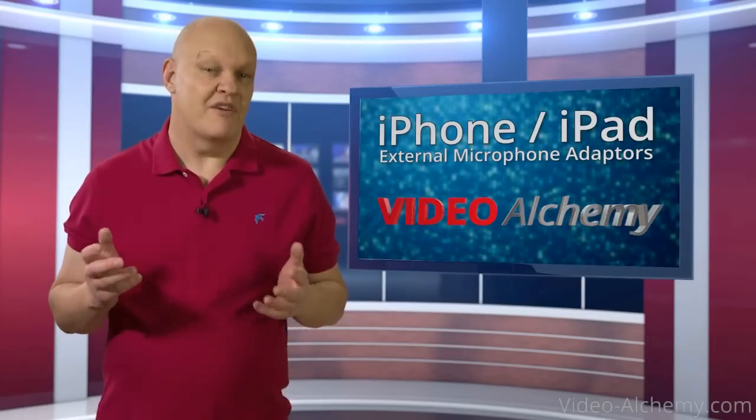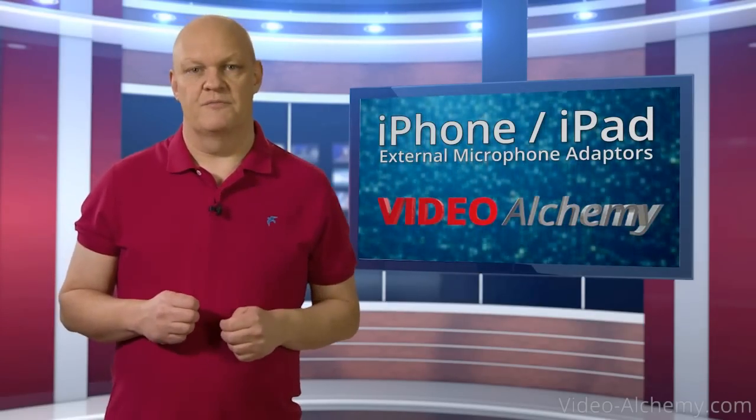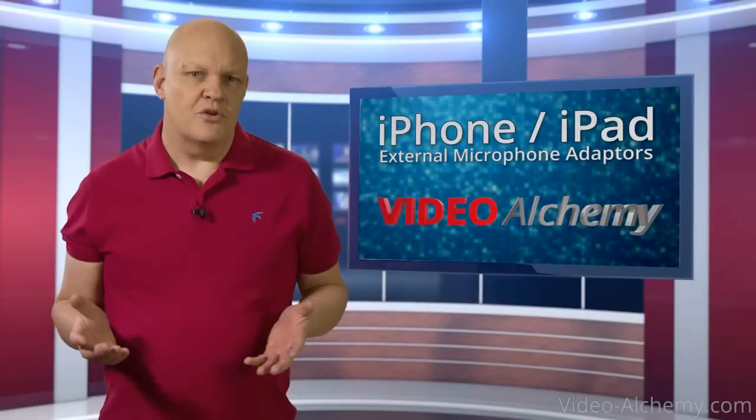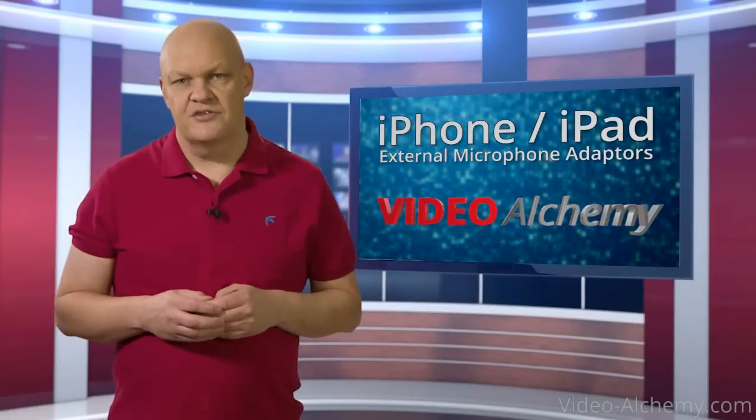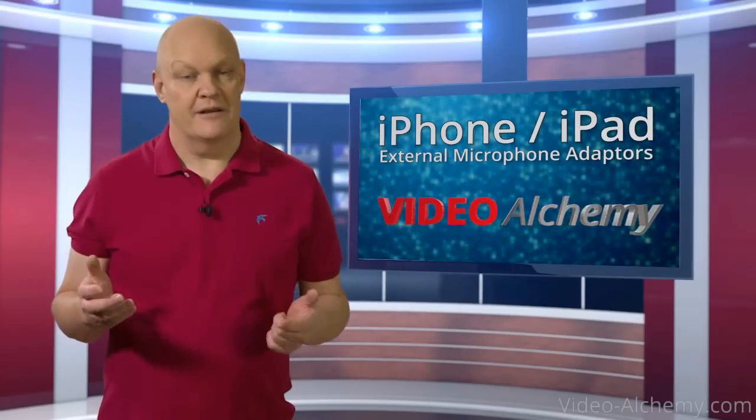If you want to put over a professional image, then your audio is just as important as your video, if not more so. If you want good audio, you're going to have to use an external mic, and for vocal work one of the most popular types is a lapel mic like I'm wearing now.